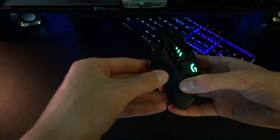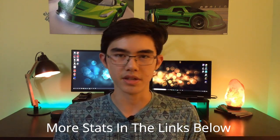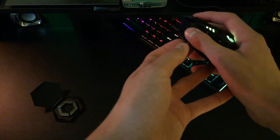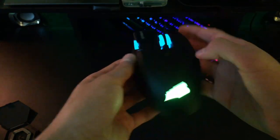We're gonna be doing the build comparison first. Starting with weight: the G502 — it's the Hero, just don't worry about it — is 121 grams, with up to 18 grams adjustable in 3.6-gram increments. The Sabre is 100 grams, much lighter, but it has no weight adjustment. Both are ergonomically shaped for your right hand — not ambidextrous. I personally prefer the G502 as it seems to fit my hand a little better, especially for people who have a palm grip.